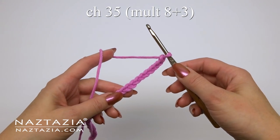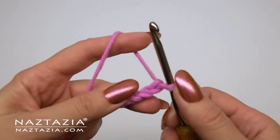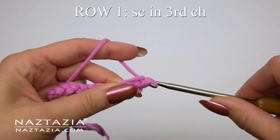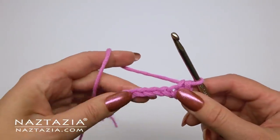To begin, chain 35 or any multiple of 8 plus 3. Single crochet in the third chain from the hook. Even on single crochet rows we're going to start with chain twos instead of chain ones.